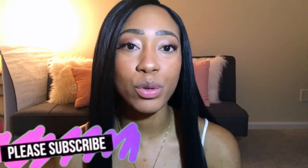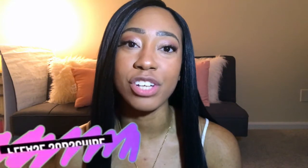Hi guys, and welcome back to my channel. Thank you so much for joining me. If you're new, please don't forget to hit that subscribe button and make sure your notifications are turned on. This is going to be a relatively quick video — I'm actually on my way out, but I wanted to take the time to show you guys my products.